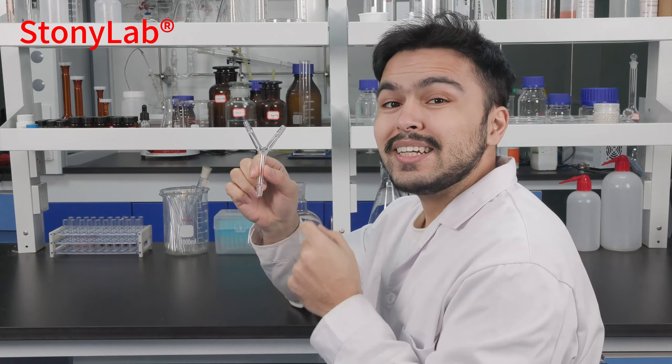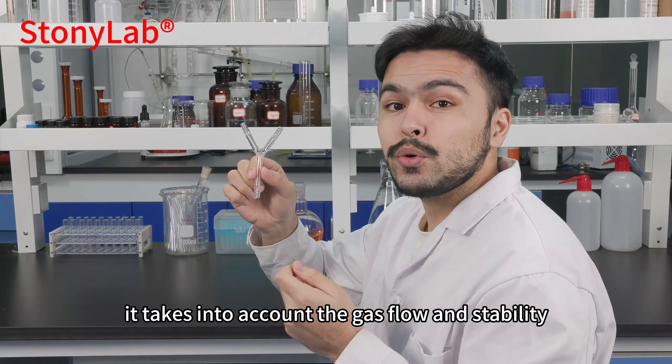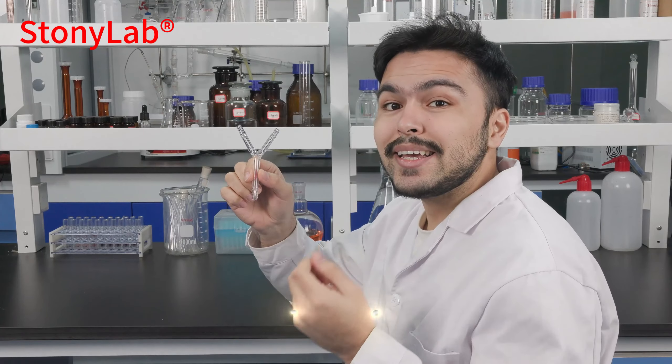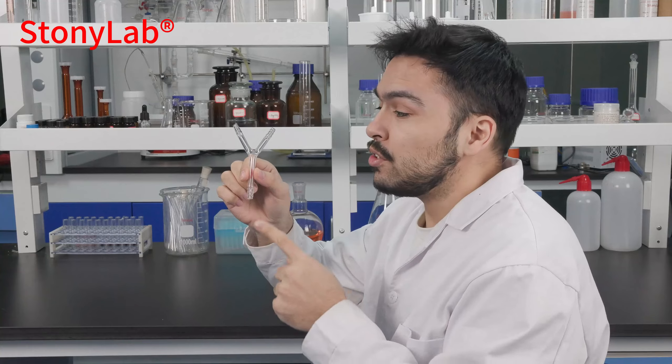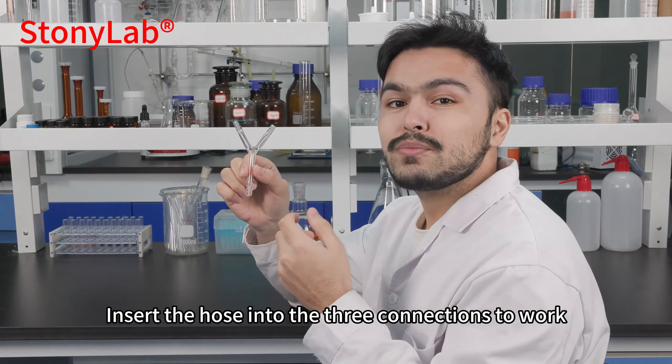The 3-hose connection spouts take into account gas flow and stability and can meet the needs of different experimental conditions. Simply insert the hose into the 3 connections to use.